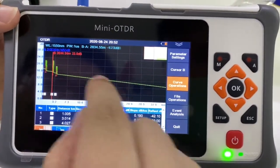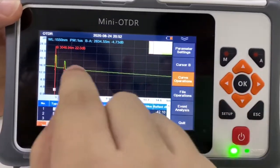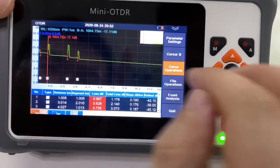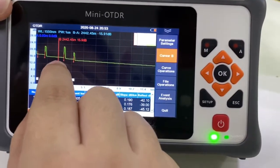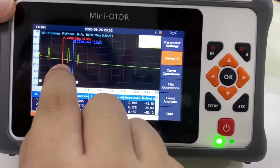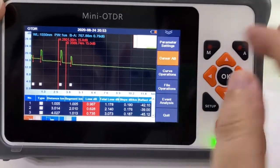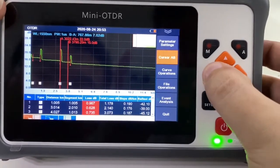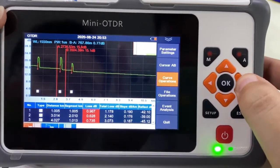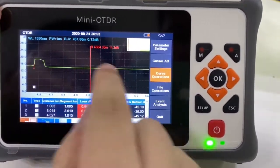We can use a finger to drag the curves to the right position. We can use this method to get more and more details. We can enlarge here again — press this button to see more details. We can also drag the curves very, very easily.